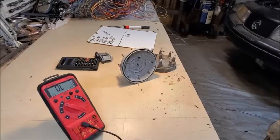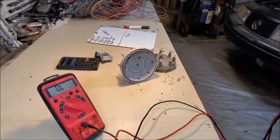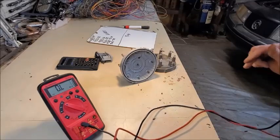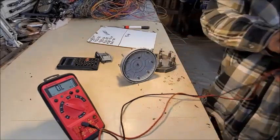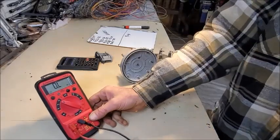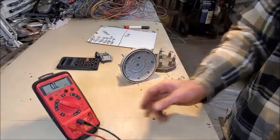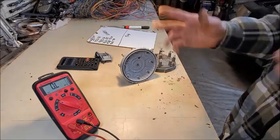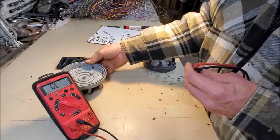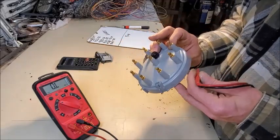Hello YouTube, iFixitAll here, Team iFixitAll. I needed to add on to the previous video. I may splice it or make a second one — who knows. But I may have just found my miss. This is the new distributor cap.